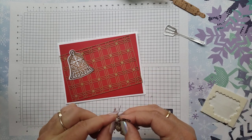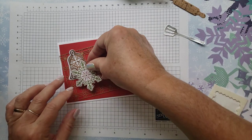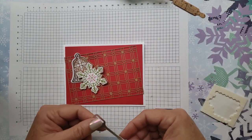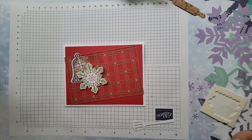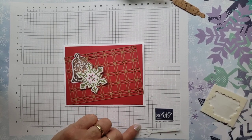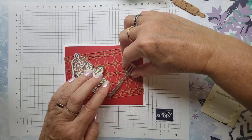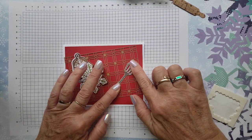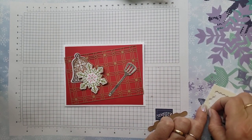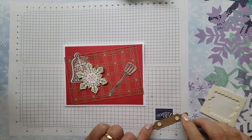These backings sometimes are hard to get off of there. I'm going to lay the snowflake here. Next, I'm going to put on my little spatula, and again I'm just going to put glue in a couple of spots. Glue that down, and then put on my rolling pin. A couple of Dimensionals here should do it as well.